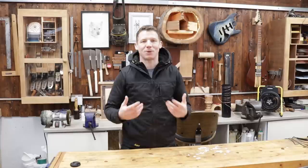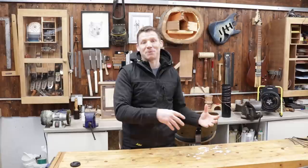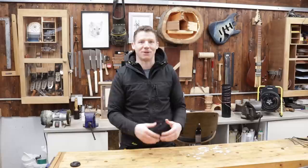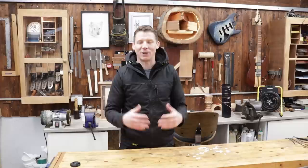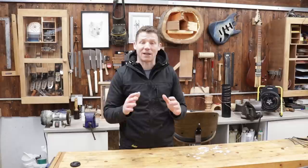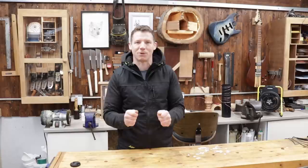Regular viewers will know that I'm an electrician by profession — woodworking is my hobby. This is one area where my electrical expertise and woodworking come together. I work across many industries including pharmaceuticals, and I work in explosive atmospheres where I install ATEX-rated equipment. So I know a little bit about static and all the problems you can get with it in explosive environments.